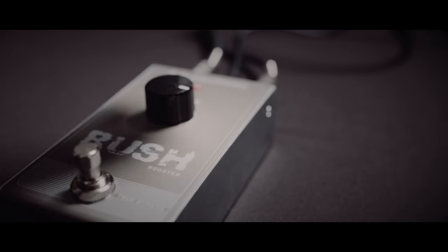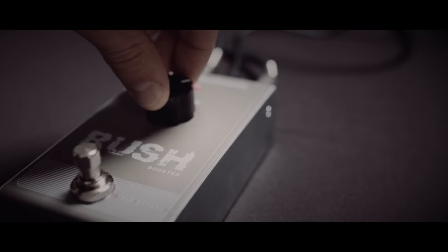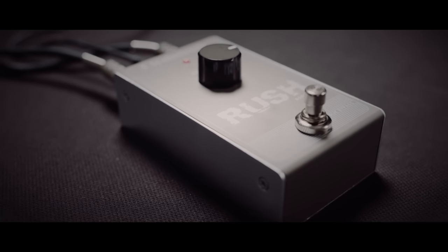Rush Booster sports just one knob, so using it couldn't be easier. But despite its simple appearance, there is nothing simple in what it can do to your tone.